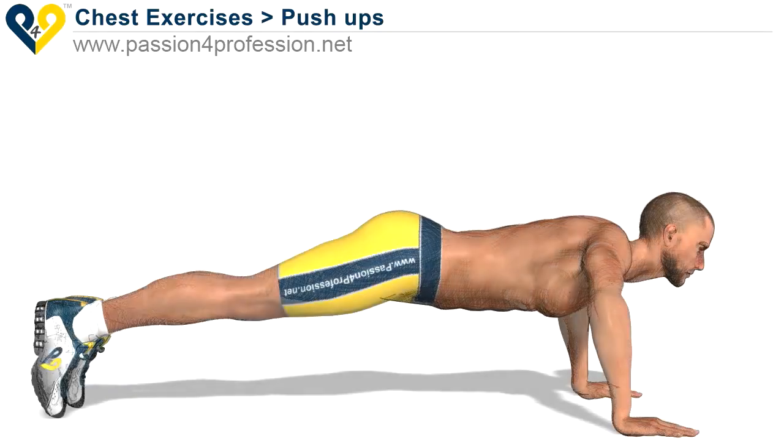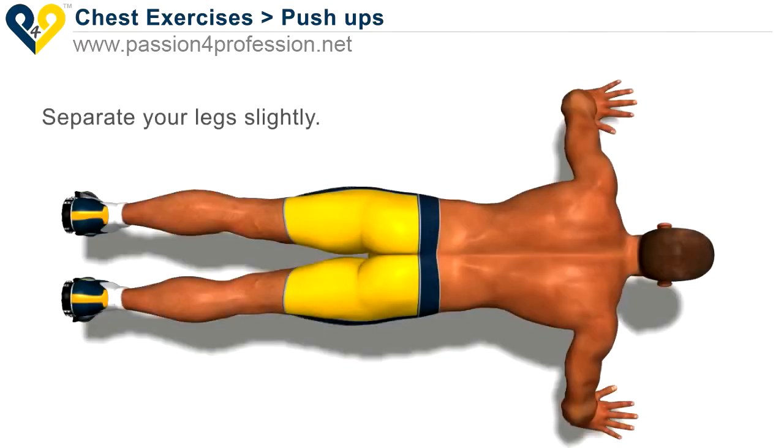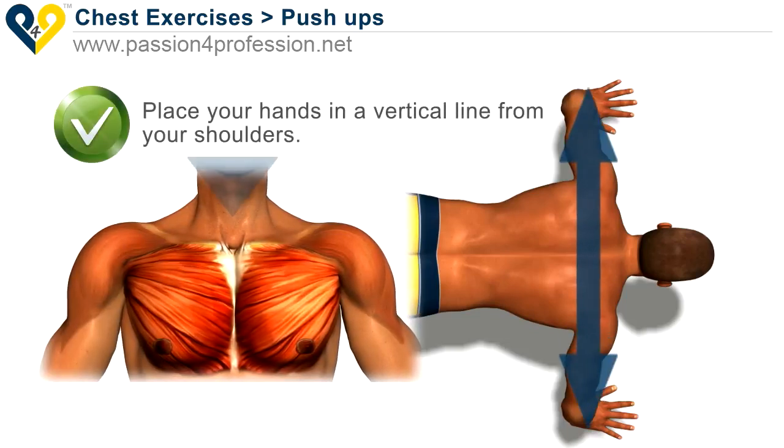Push-ups. Hold your torso perfectly straight, separate your legs slightly, place your hands in a vertical line from your shoulders.